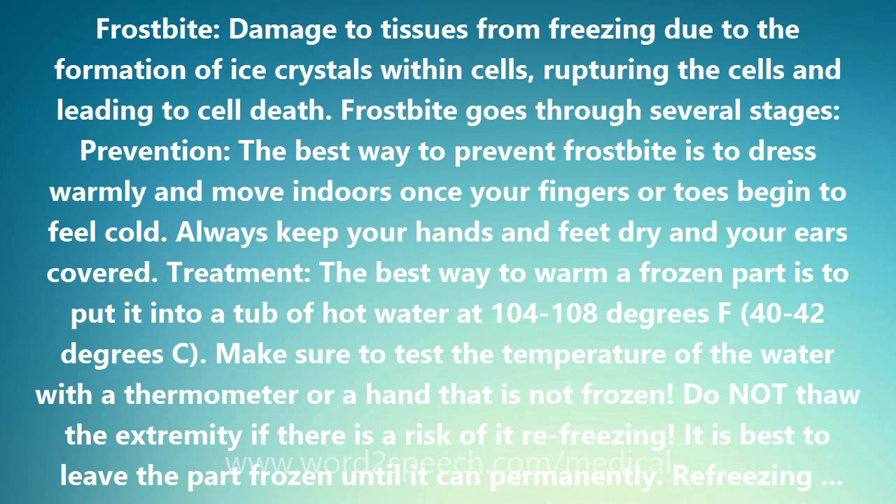Prevention. The best way to prevent frostbite is to dress warmly and move indoors once your fingers or toes begin to feel cold. Always keep your hands and feet dry and your ears covered.